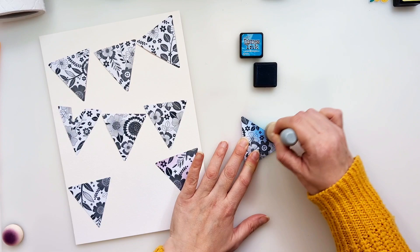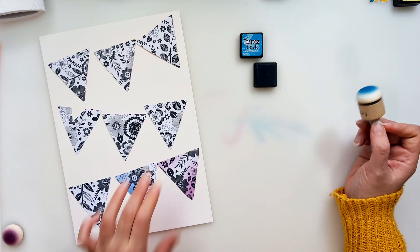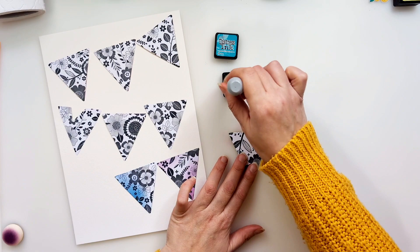You will notice as we go along that I stick one of them in the wrong place, so it kind of muddles up that sequence a bit, but it doesn't affect the overall look, thankfully. I will link up all the colours, pattern papers, and products in the description, so don't worry about noting anything down — it'll all be there for you.